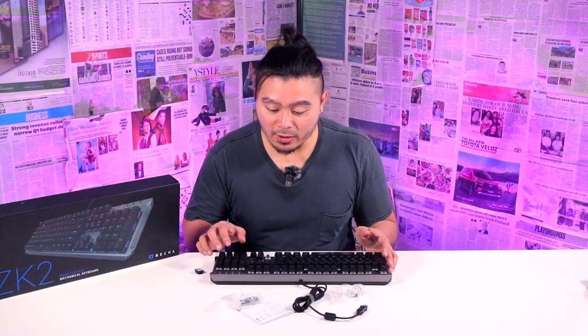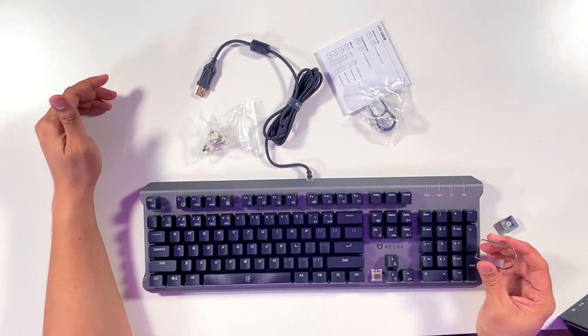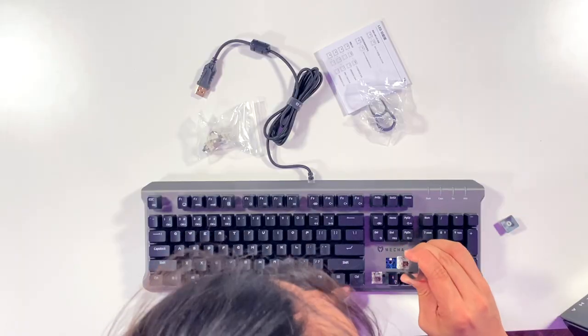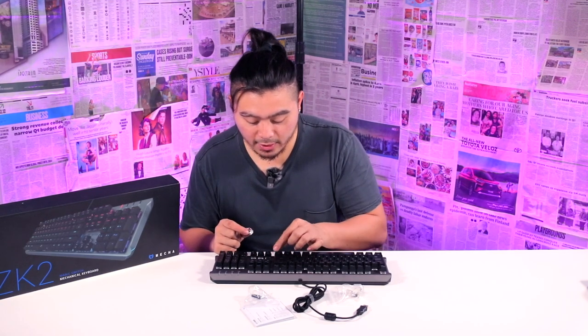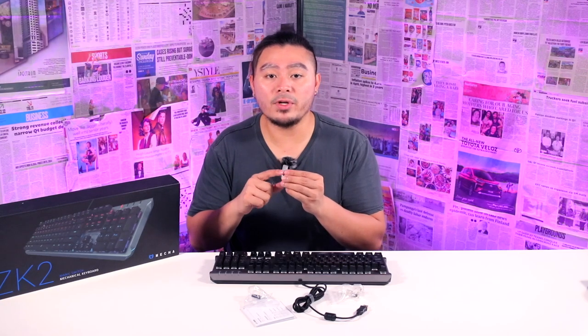This switch is also hot swappable. On the version 1, the ZK1, it was not hot swappable. But on version 2, the ZK2 is now hot swappable — you can now customize your switch. ZK2 supports the hot swap method and allows you to swap with a custom switch. Compatible switches are the Kale, Gateron, and Ao Temu. I was able to remove a switch — so it's really hot swappable. I'm very happy. Thank you Wismax for doing this on your version 2.